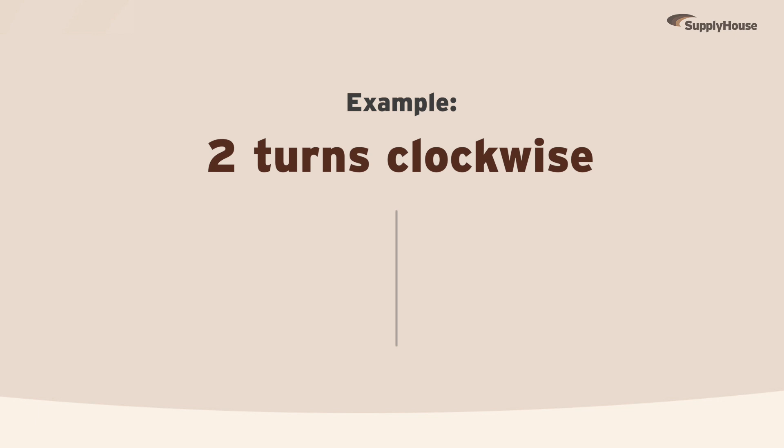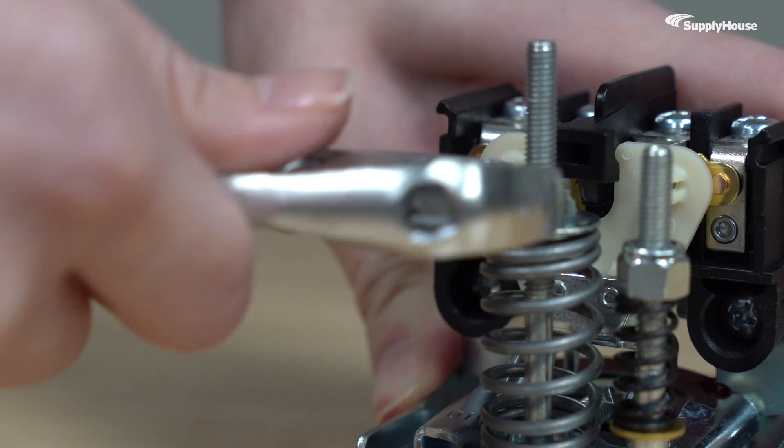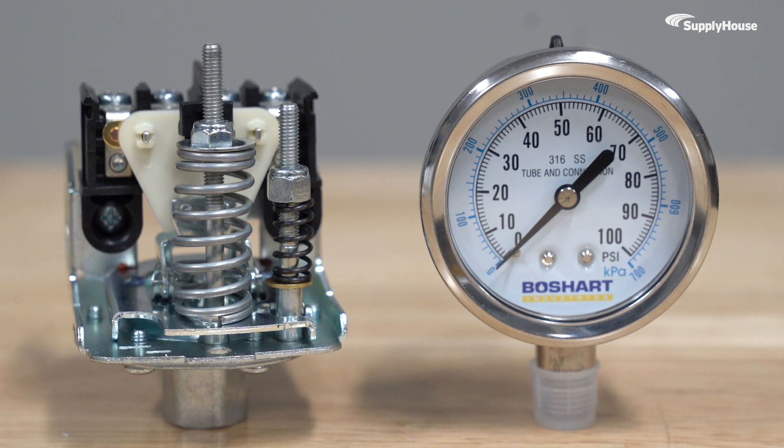For example, if you give the main nut two turns clockwise, the pressure range will increase from 40-60 to about 45-65. Try to adjust only as needed, not too aggressively, and always use a pressure gauge to check if you have the right pressure setting dialed in.